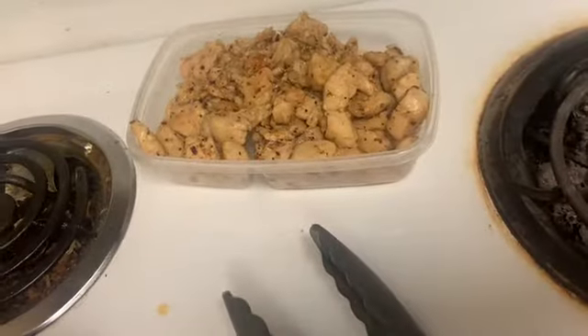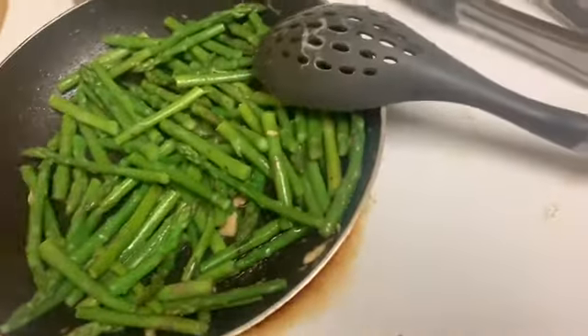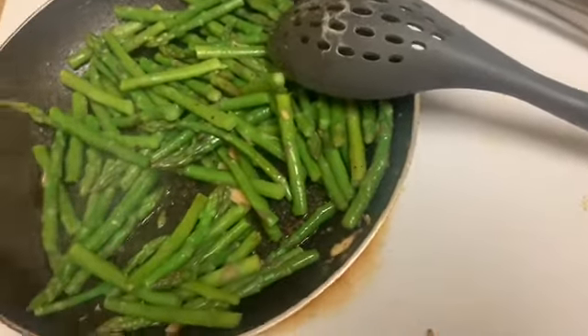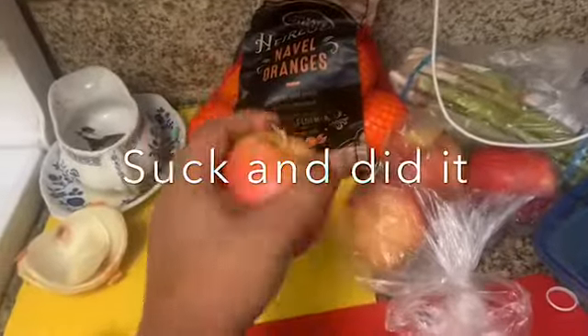I added more chili powder, black pepper, and a little more honey. I took the chicken out and now I'm just making sure the seasoning gets on the asparagus too — there are still some chicken pieces in there. And yeah, this is Nisi's honey black pepper chicken. Hot mom approved.